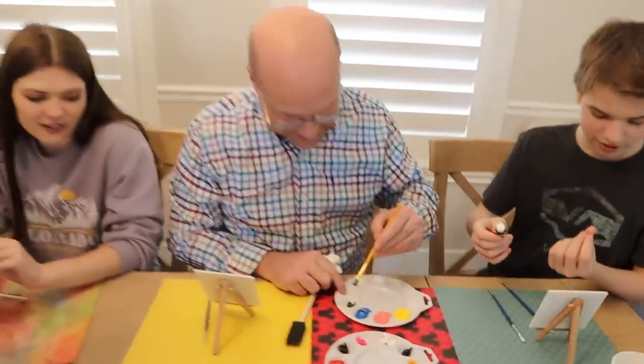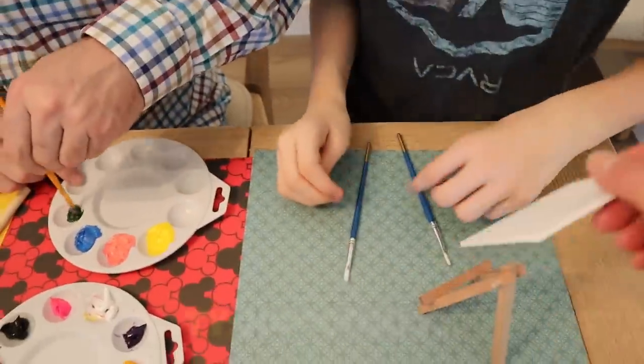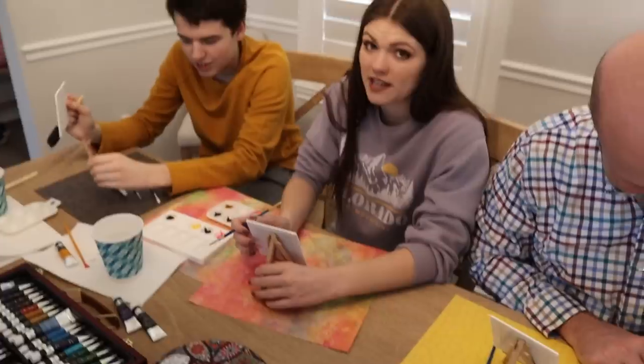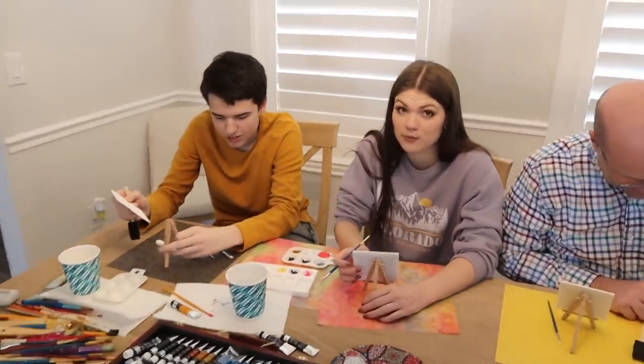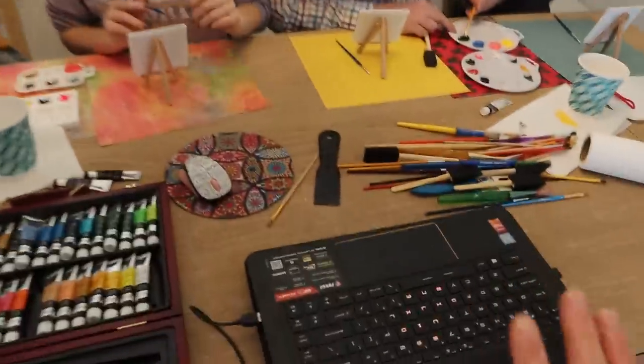So these are their setups. They have paper to protect the tables — hopefully. They have miniature little frames that they're going to be painting on. They've already laid out some colors, because we don't have time to lay out the colors while he's going. He's just going to go without us. Audrey's going to start it. We have it on the laptop.